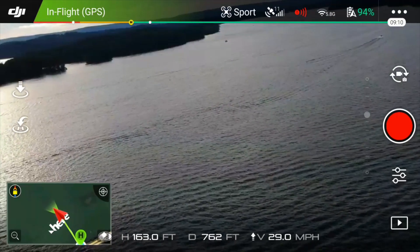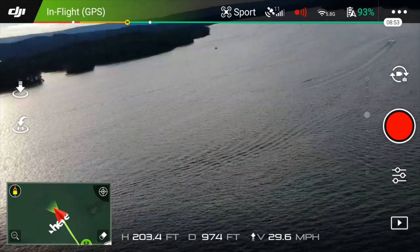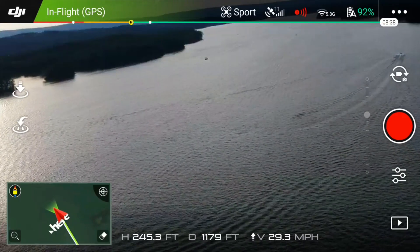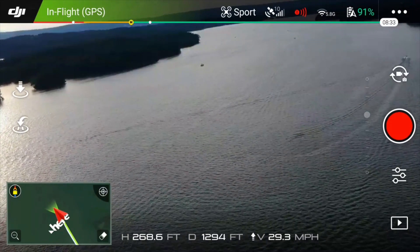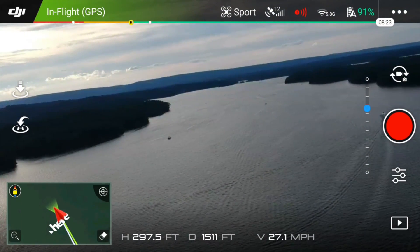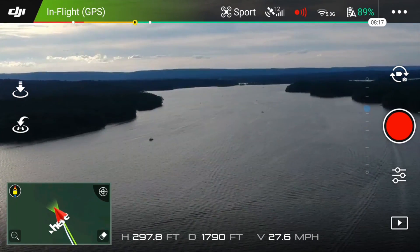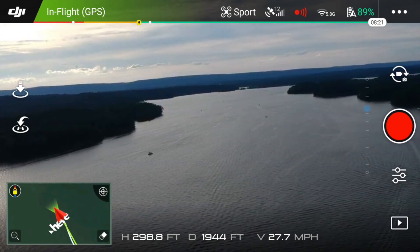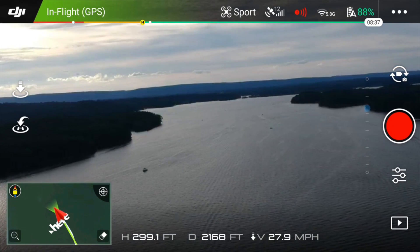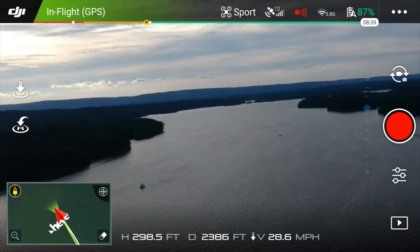Going ahead and getting her up to about 250 feet, which is about where we had it last time. It is windy out there. Hanging the camera up a little bit — about 300 feet and we have some major tilt going on, but there we go. We'll go ahead and fast forward this and see just how far we can get this little sucker.